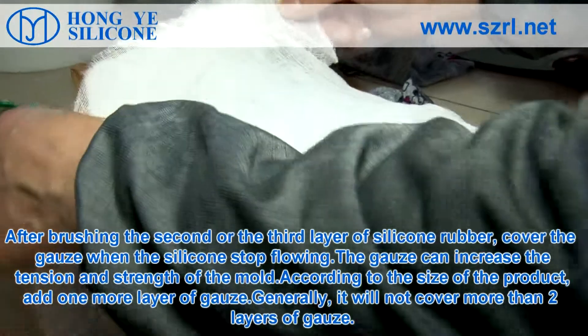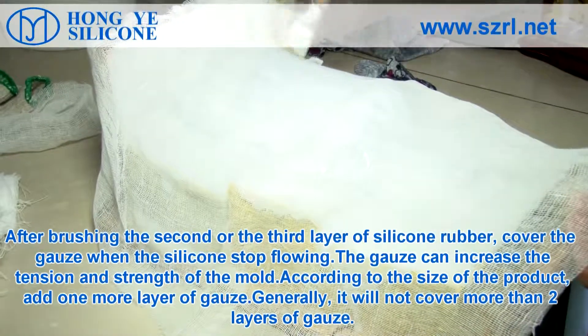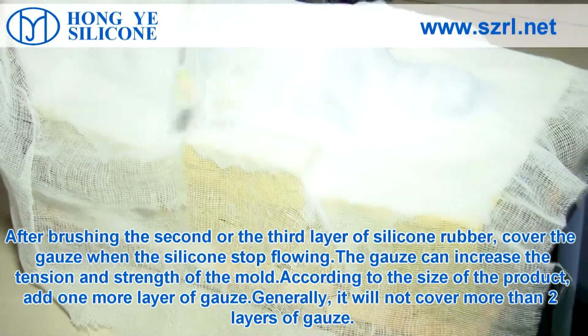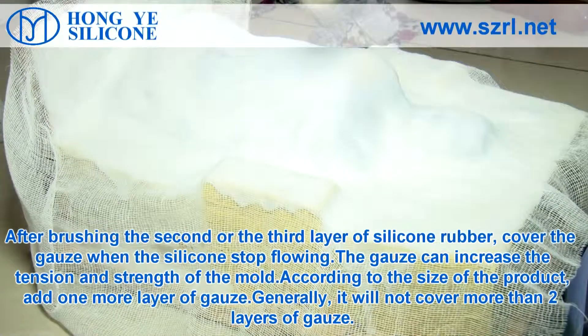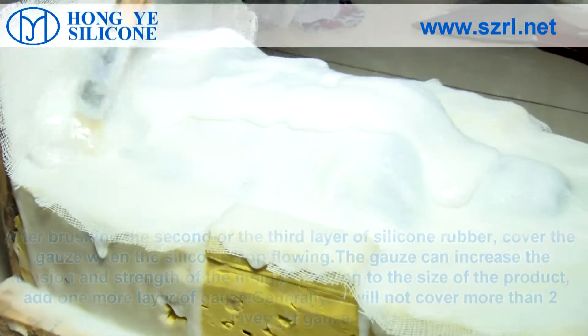After brushing the second or third layer of silicone rubber, cover with gauze. When the silicone stops flowing, the gauze increases the tension and strength of the mold. According to the size of the product, add one more layer of gauze. Generally, do not cover more than 2 layers of gauze.